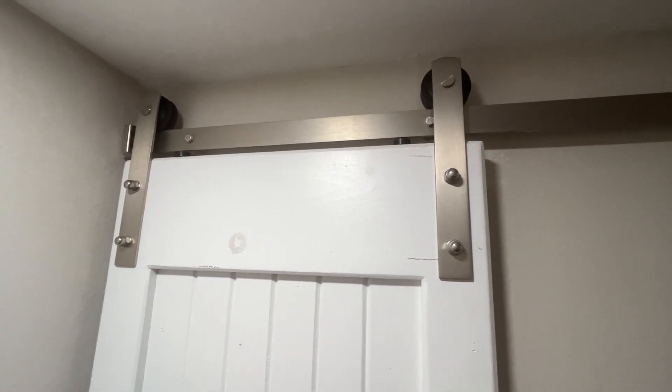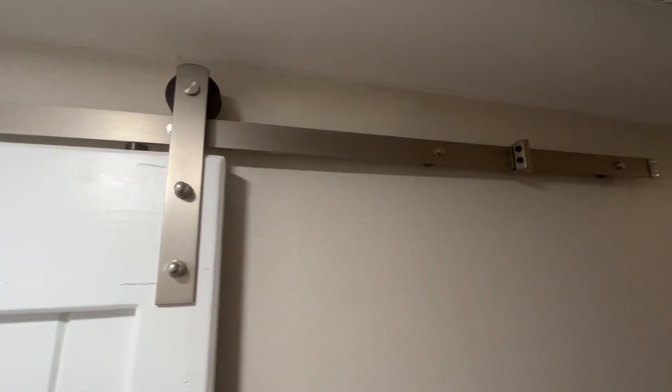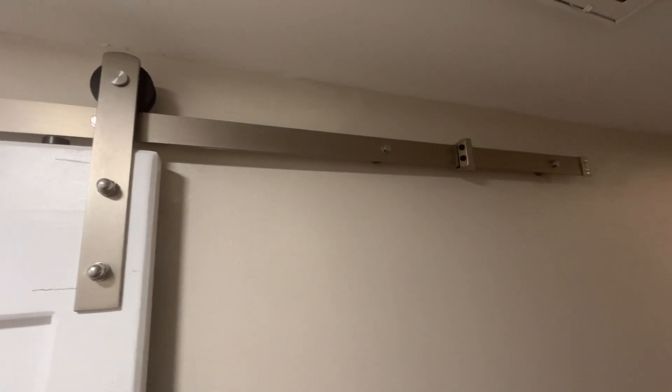Took an hour or so to get it hung up, but it's a really pretty door and we've enjoyed having it. I highly recommend it. Thanks.